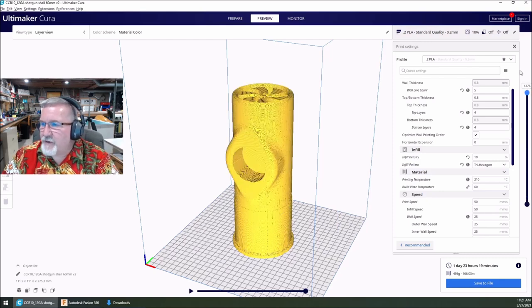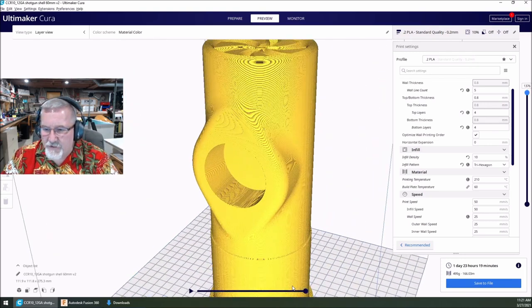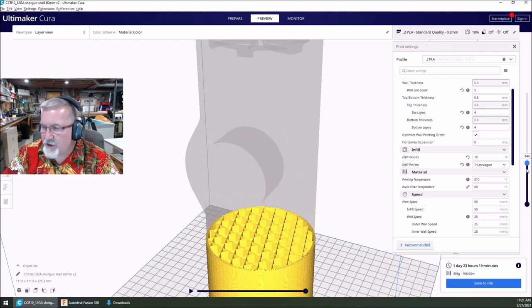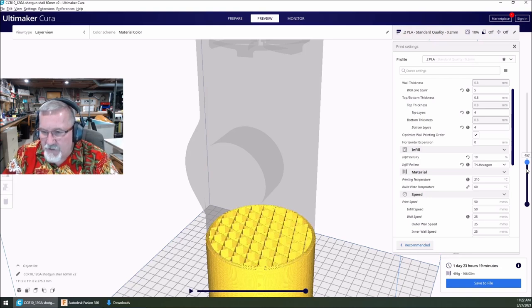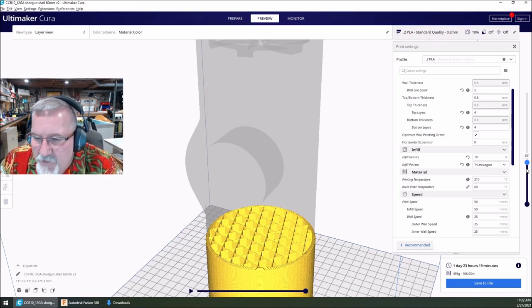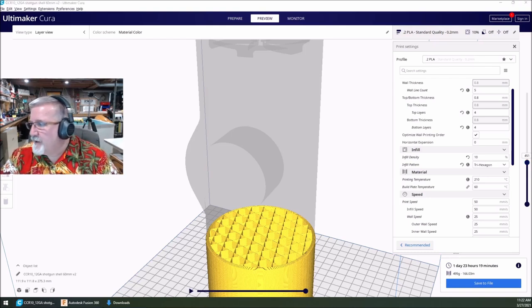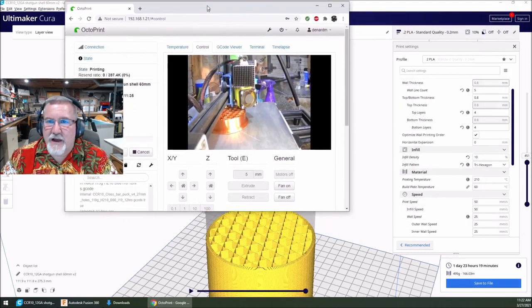When it comes time to change color, here's what I'm going to do: hit pause. The machine pauses, I raise the Z up 10 millimeters, hot swap the filament, put the red filament in, hit down and then resume — the machine takes right back off and never misses a beat. The nice thing about pausing through Octoprint is the temperature does not change — bed temp and nozzle temp stay right where they're at. If you try doing pause at the control panel, it sometimes turns the bed off, which could cause you to lose your print.